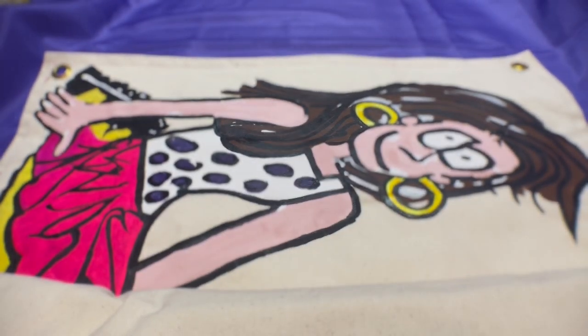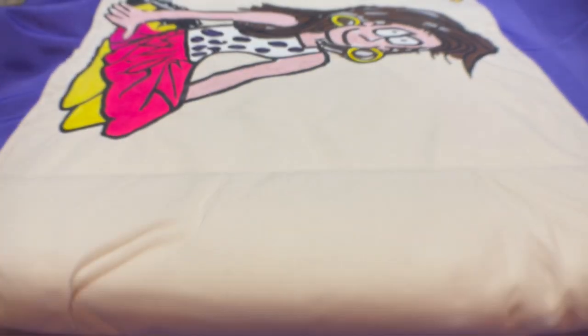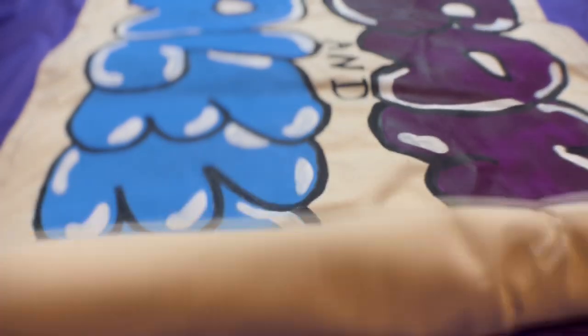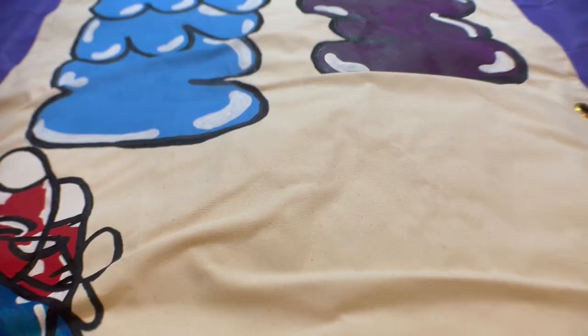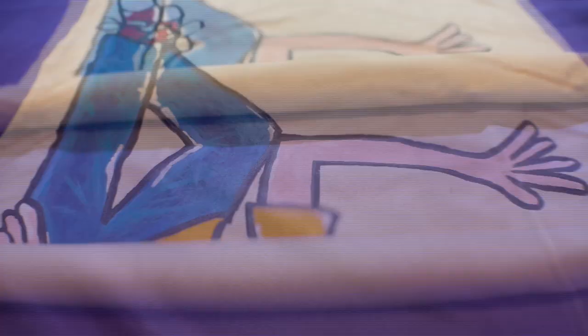Now you can see I'm rolling it out and it's turned out so much better than I thought it would. Originally I thought it was going to be much more difficult. While it did take a lot of time, things just came together over time, so I was very happy with how it turned out.